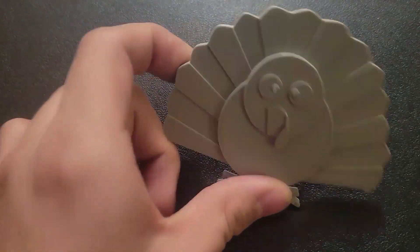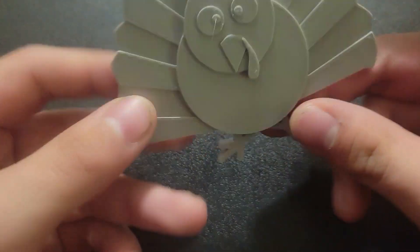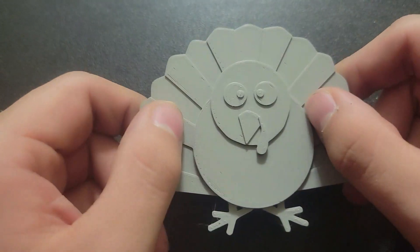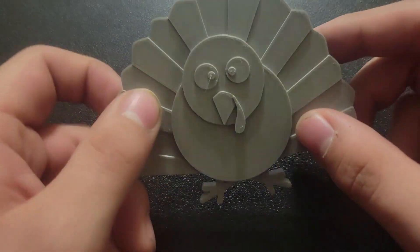The print's done, so I'm going to go ahead and grab it off the bed. This print is a turkey that you could possibly use for Thanksgiving, or give as a gift to someone. It's currently just gray, but if you had some art talent, you could paint it up and make it look neat.